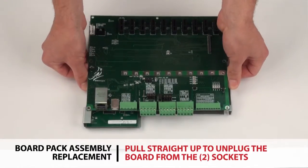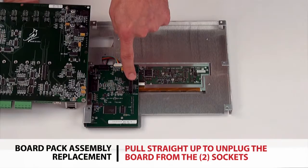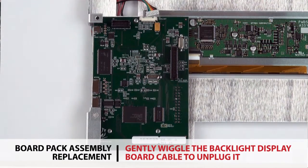Pull straight up on the communication board to unplug the two plugs from the operator interface board. Gently wiggle the cable from the backlight display board back and forth to unplug it.